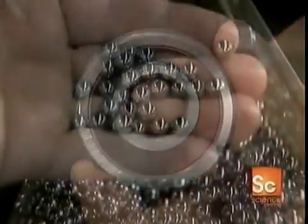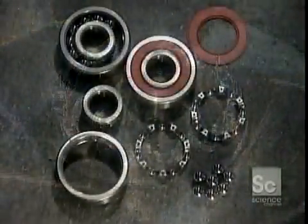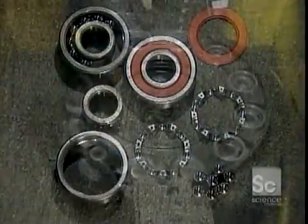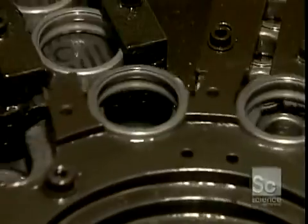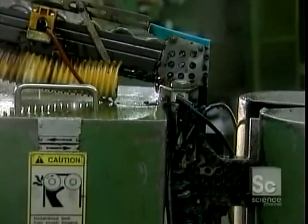The raceways are carved into a set of heavy-duty steel rings, and the balls are made of the same type of steel. First, they prepare to shape the rings to the right thickness. They insert the inner ring into the outer ring, and the set passes through a grinder that alters the width to the correct thickness.